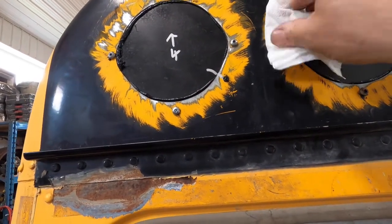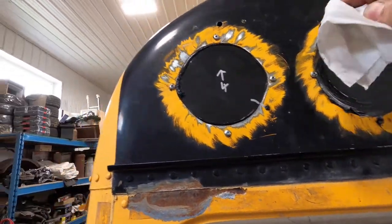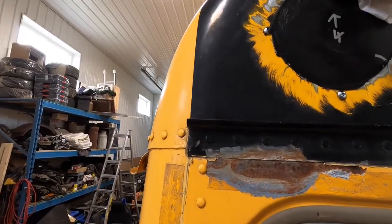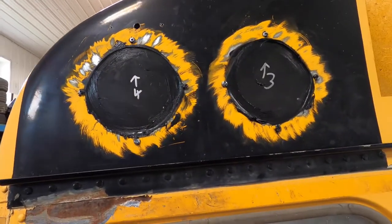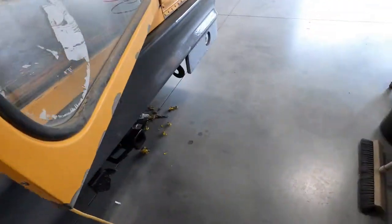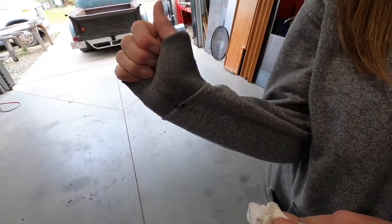Grind it all off and then put some bondo on it — some body filler — make it flat and smooth. I love it now. There was lights there. And the boss here, she got a little bit of Secaflex on her.